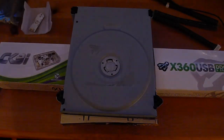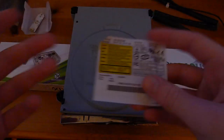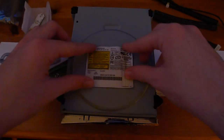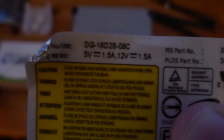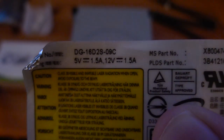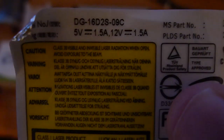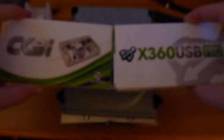To tell that your drive is a DG16D2S: I don't have the sticker on here because I've got a window mod, but this sticker should be attached to the drive. If you look at the top left of the sticker, you can see it says DG-16D2S. The Dash-09C may not be on all of them — sometimes it will just say D2S without the Dash-09C, but it doesn't really matter, they're still the same drive.